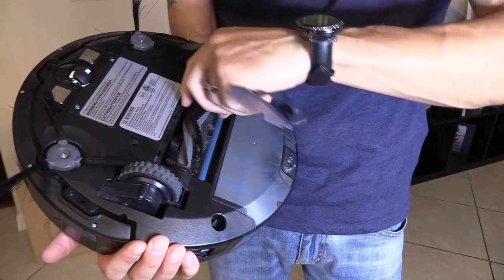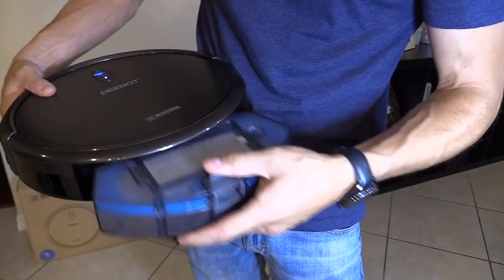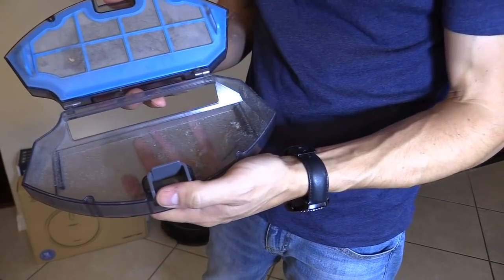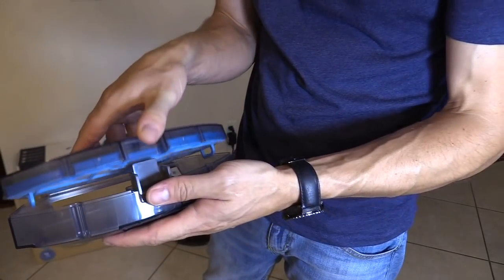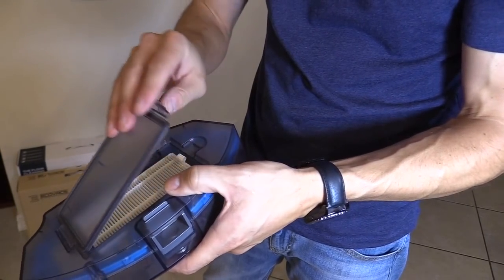It's easy to clean — you just remove this and remove that. They're pretty much the same in my opinion; this one might be slightly bigger. Open it up and you can see I just cleaned it out, but there are three filters, just like the other one. The N78 also has three filters.